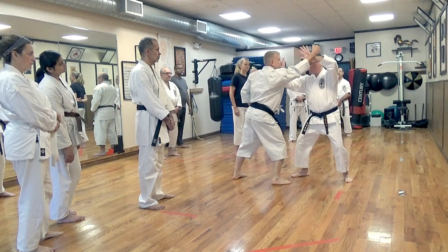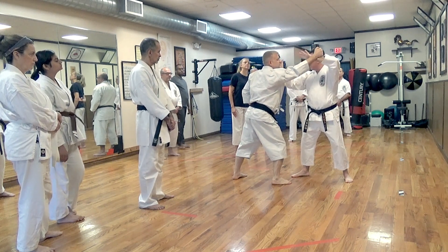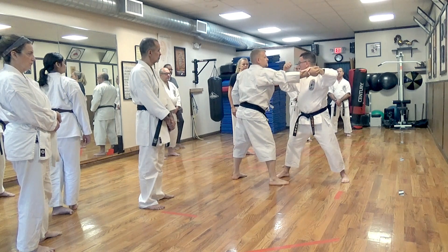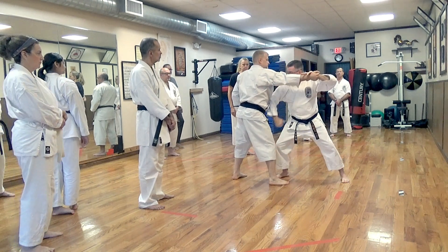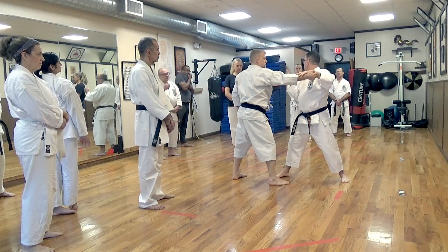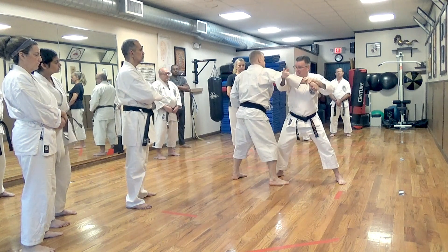As he comes in, I smack — just distracting his brain. His brain says 'what's that?' Hit here, hit here — gets hit in the face, hit here, hit in the groin. I never give him an opportunity to regroup.